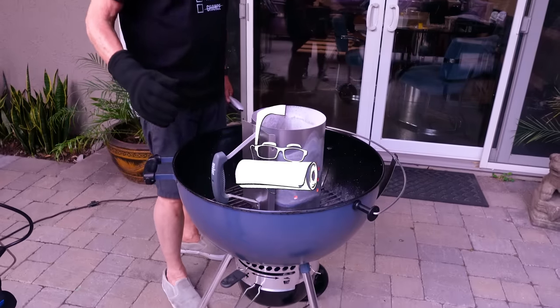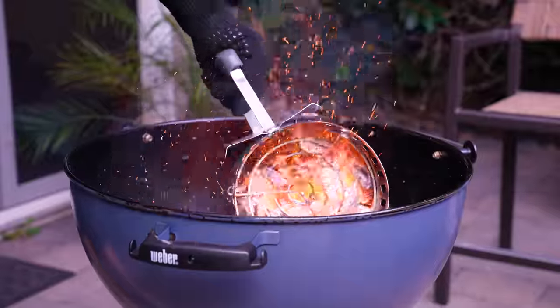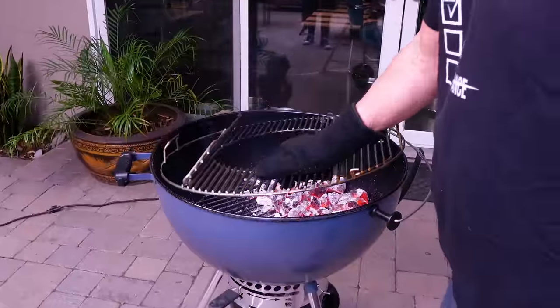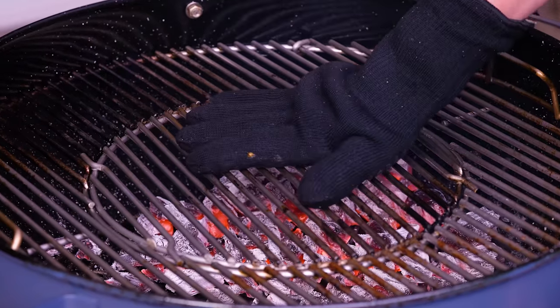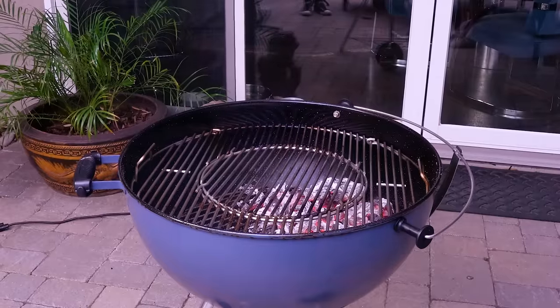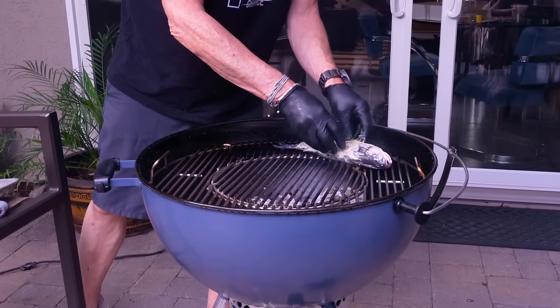Your coals are white hot and ready to go. Out they come from the chimney — we dump them in, put the top rack on, close up shop, and put our centerpiece in. That's where the fish is going to go. Give it about three minutes to get hot, then we're grilling.